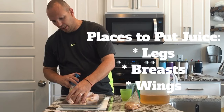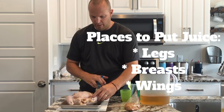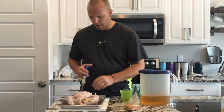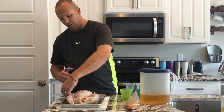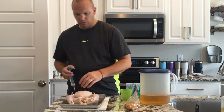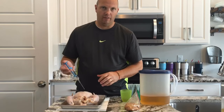It'll create a little bit of a blister, and that's what you want — it means the meat is getting moist. It helps maintain the moisture while you're cooking. I put it in the legs, the breasts, and a little bit in the wings. It doesn't take much in the wings since they're so small. You can flip it over and put it in the back, and I'll also pour a little bit down inside the cavity of the chicken.